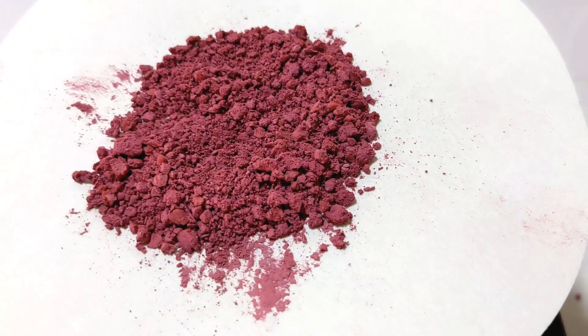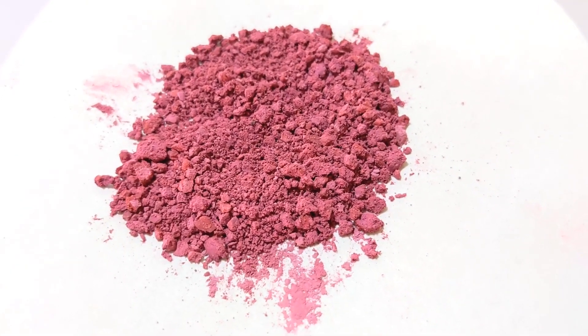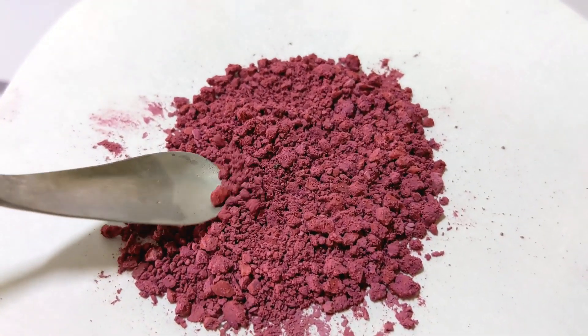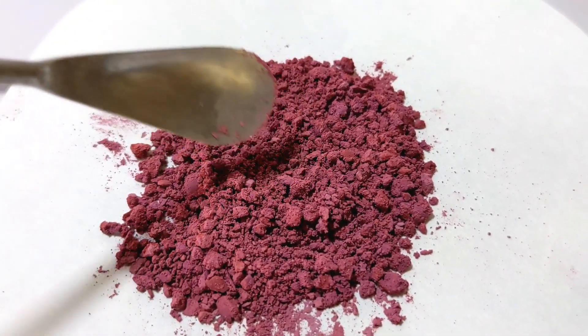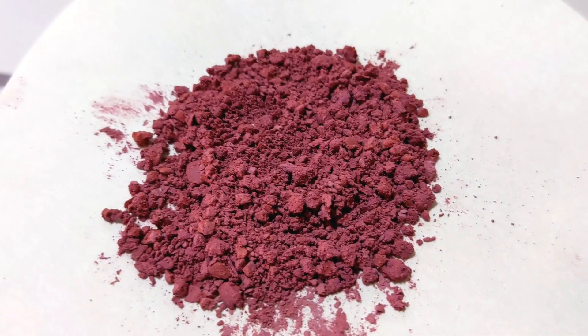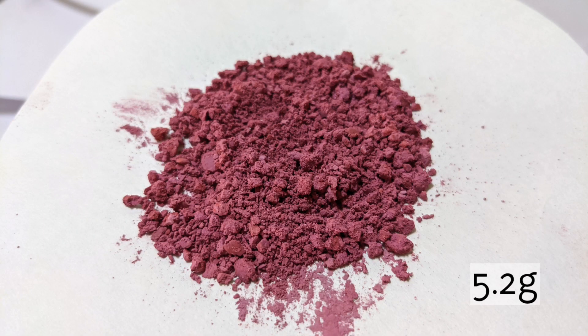Here is the dried product — this is the final product chloropentaamine cobalt-3 chloride. We got 5.2 grams of the product, which represents a yield of 53%.